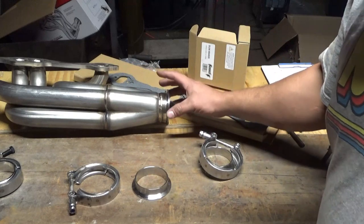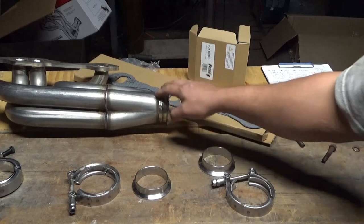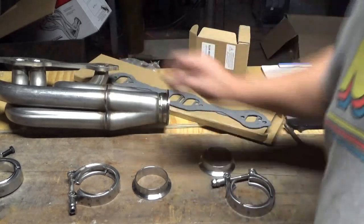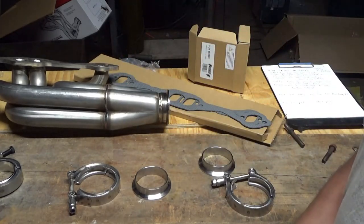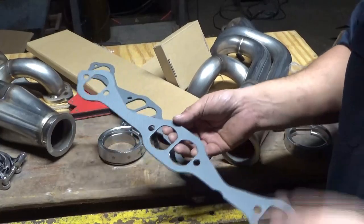The whole headers, in my opinion, look really, really nice. This is the nicest set of headers I've ever had. And I did check the flange - the flange is 3/8 inch. It probably says that on the description when you buy them. Let's move on to something else.